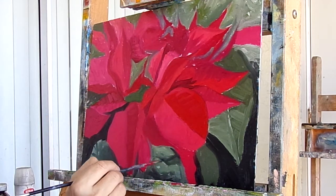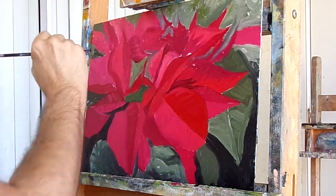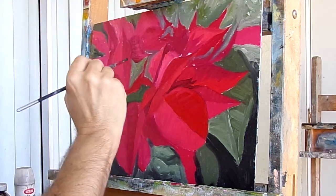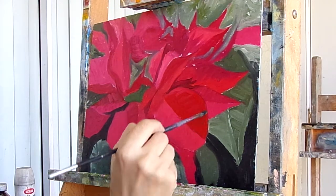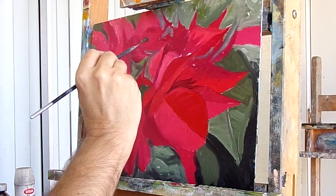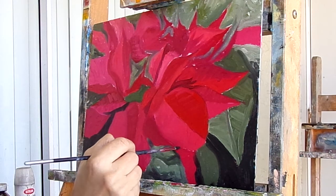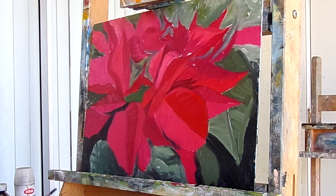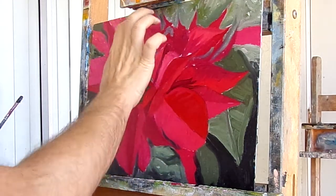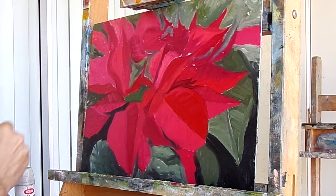A little bit darker back in there. Still underpainting, doesn't have to be 100% at this point — dark here and there. Not too much back there, so I'll leave it like that. That's the underpainting completed. Get it dry for a couple days, come back and work on it. I have some stamen in the middle here, some nice yellow stamen kind of popping up in the middle, and I'll take it from there and try to get it looking good.